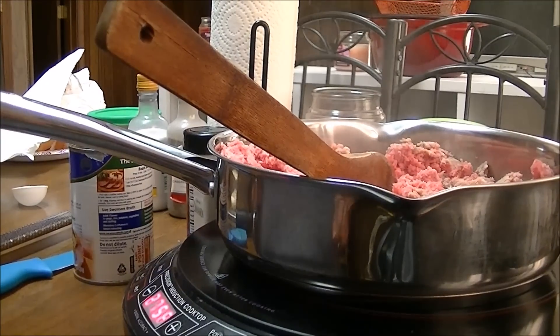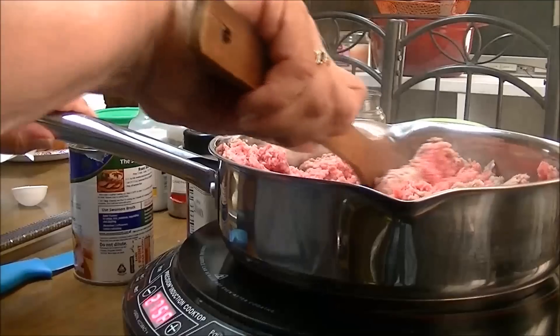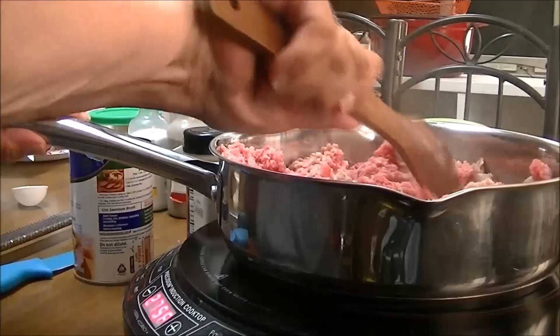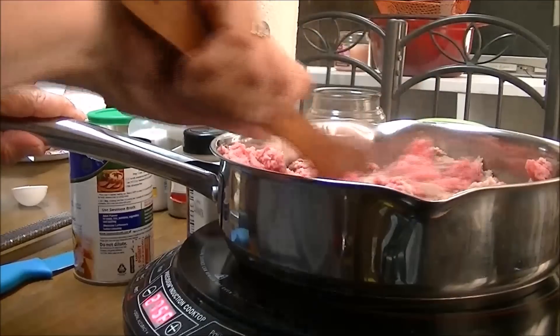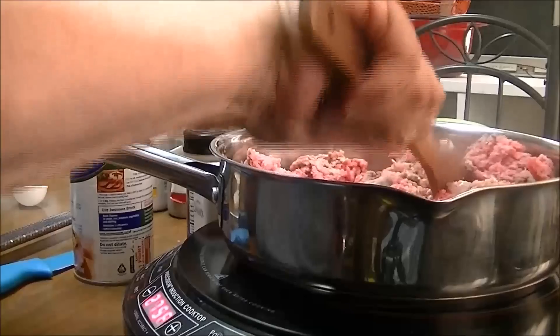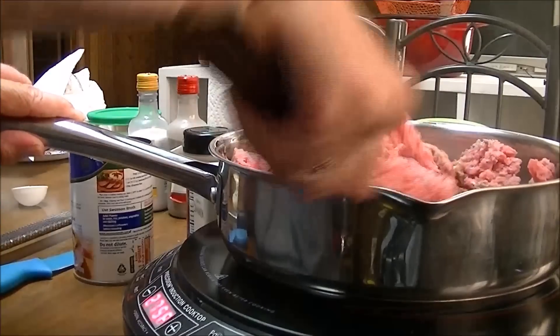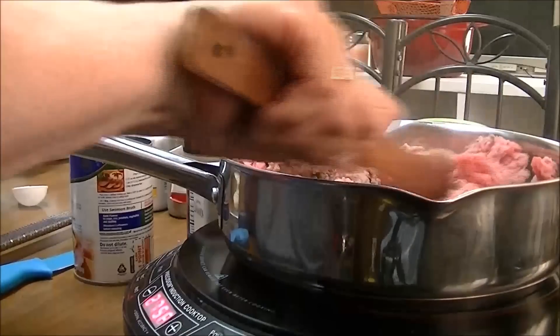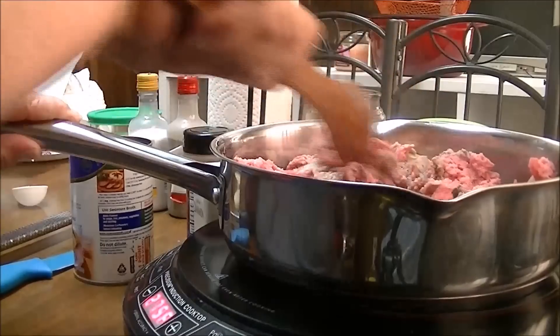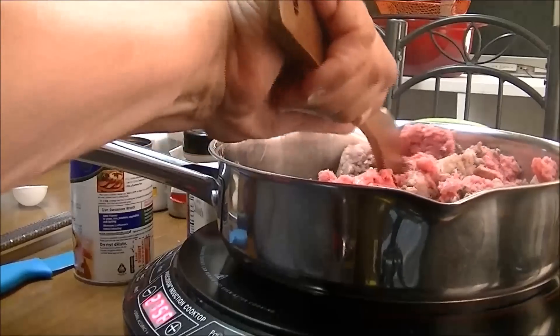Hi, this is Debbie with the food prepping channel and today I'm going to show you how to fix an easy ground beef chili for your hot dogs — or you can put it on hamburgers — but this is going to be for our hot dogs. What I'm doing is I've got about two and a half pounds of ground beef here.